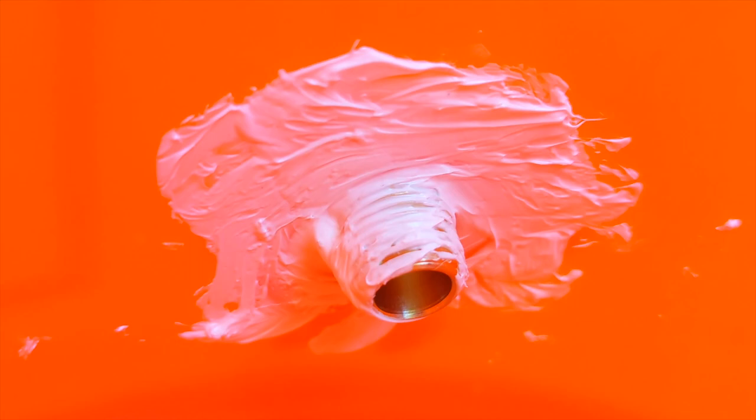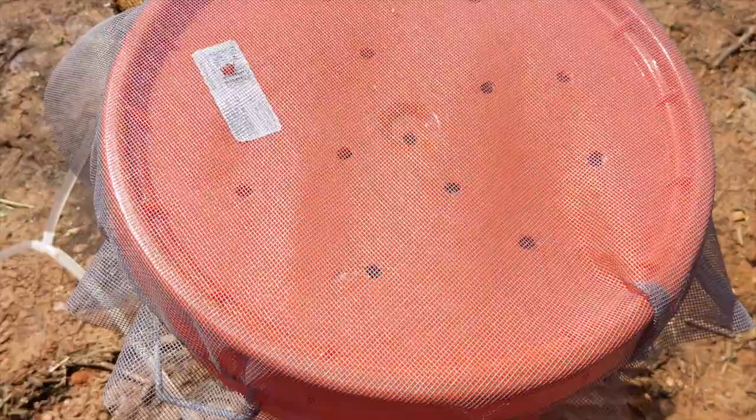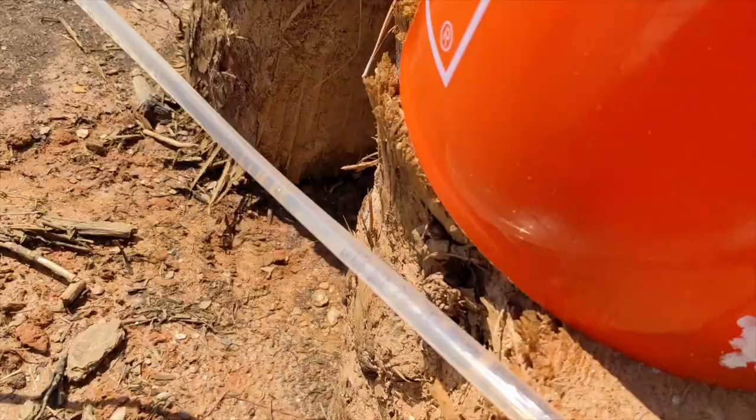Here it is all put together. Holes were drilled into the lids of the two 5-gallon buckets to allow rain to collect, and screen was put over the lids to prevent bugs or any other physical contaminants from getting into the water. It's extremely important to make sure your buckets are placed higher than the waterers in order for the gravity-reliance system to properly function.